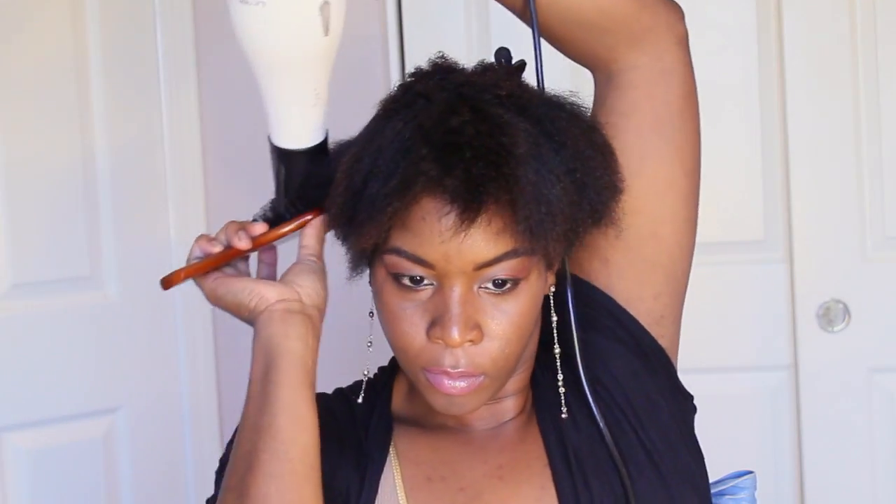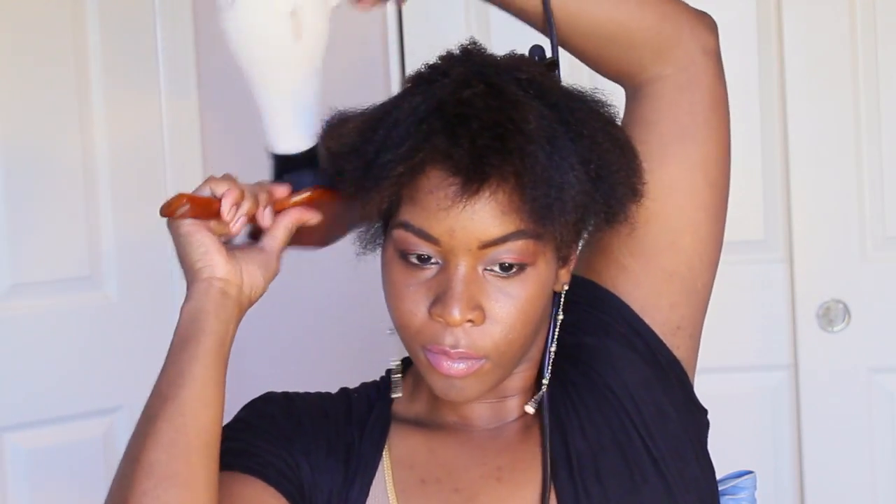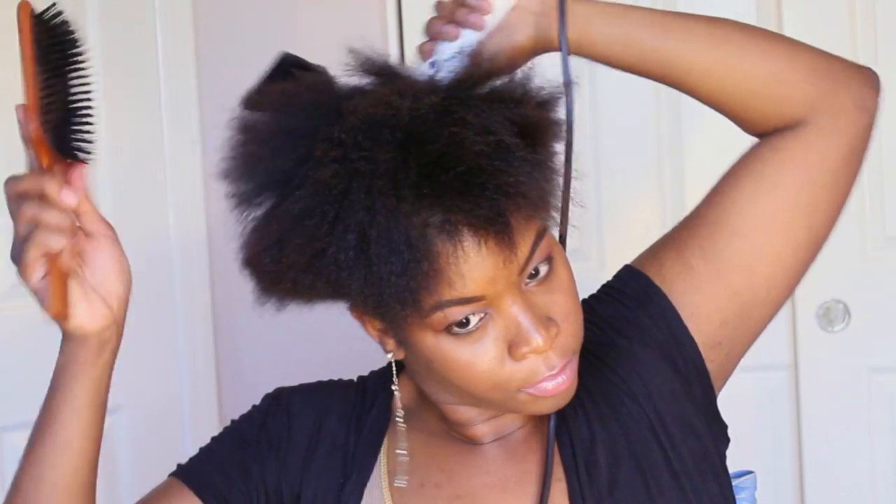When you're blow drying your own hair, especially with this texture, you're going to need to become a bit of an acrobat just to maneuver around your head. You can't see the back side of your head, but you can use a wide paddle brush to feel your way around your curls and work with every angle of your head, just to ensure all of your curls get blow dried straight to prepare for flat ironing.